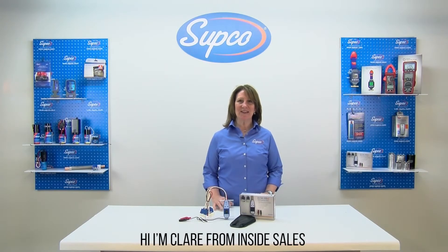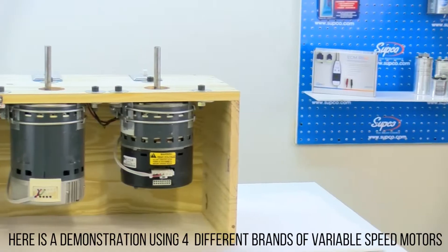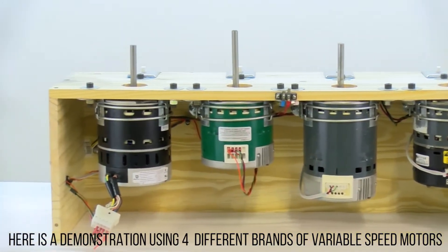Hi, I'm Claire from Inside Sales, and this is the new ECM Pro Universal ECM Tester from Subco. Here is a demonstration using four different brands of variable speed motors.